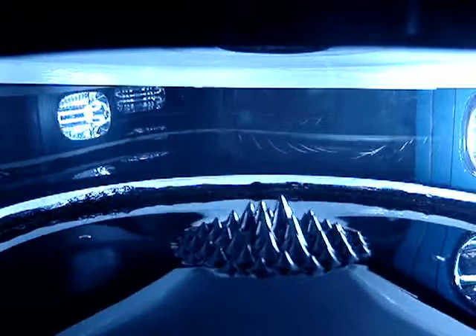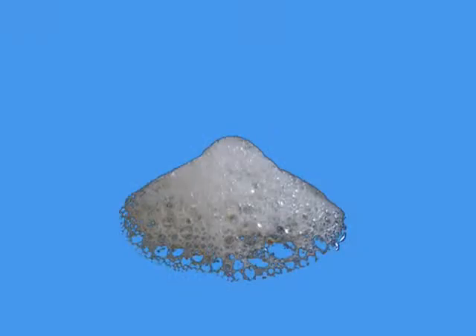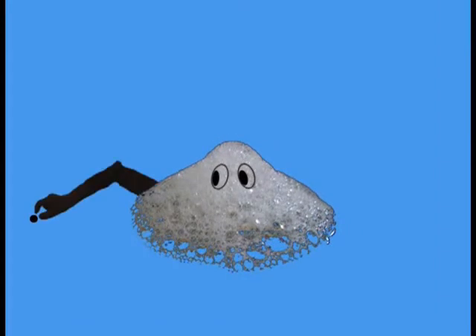The iron oxide doesn't get pulled out of ferrofluid thanks to a microscopic, soapy chemical — a surfactant that's active on the surface between the oil and every magnetic speck. One end of the surfactant molecule grips onto the iron oxide, and the other end grips onto the oil.